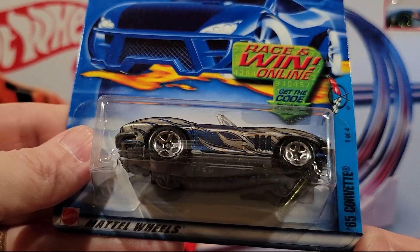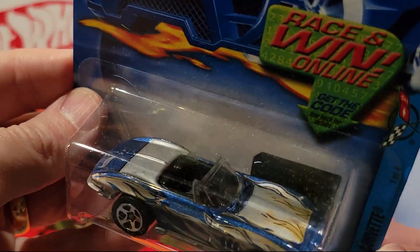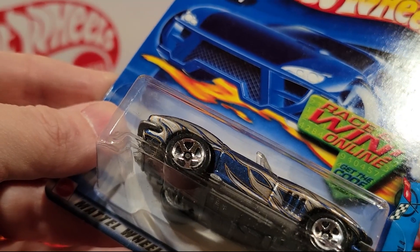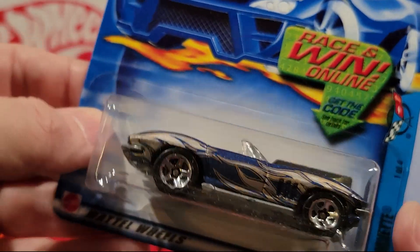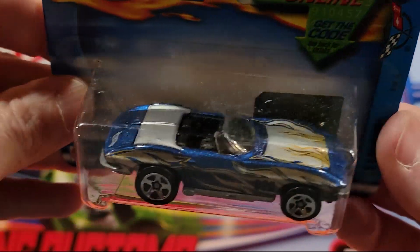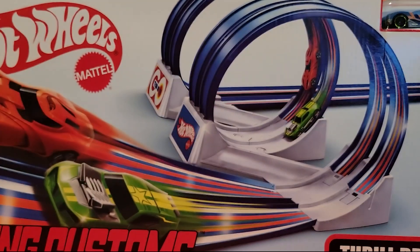We've got the 65 Corvette — I really like this one. Plastic base, metal top. There must be 4 Corvettes in this — I think we've seen at least 3 of them, this may be the 4th one. That is a nice paint job on that one. I don't have that one, so happy to add it to the collection.